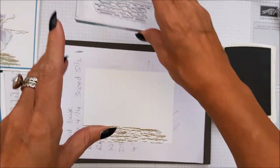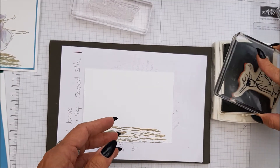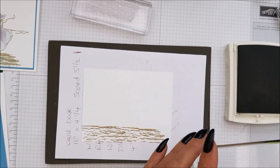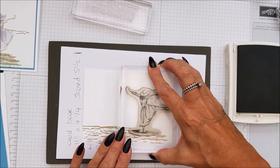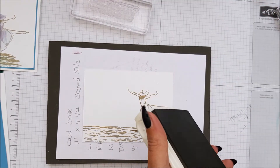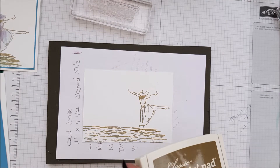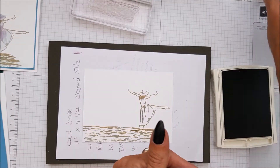And then we're going to take the Dancing Lady and we are going to pop her about there, so she looks like she's actually in the water. And then we're going to change over to Soft Suede and we're going to do the sentiment.